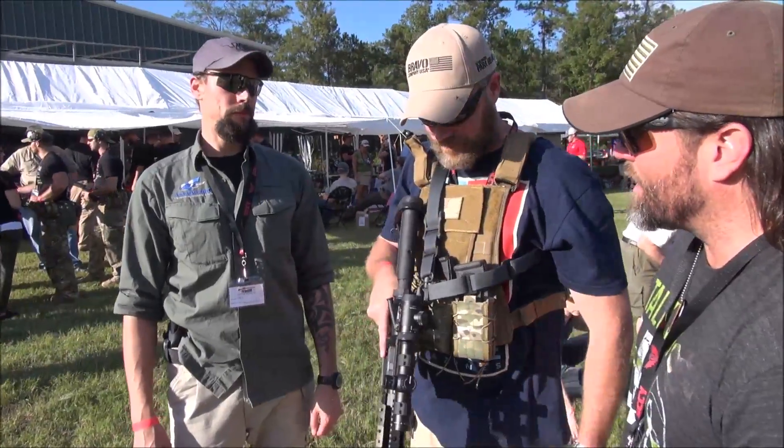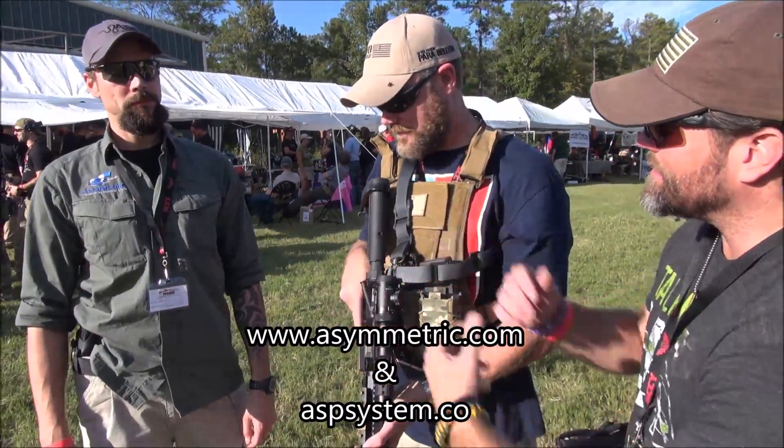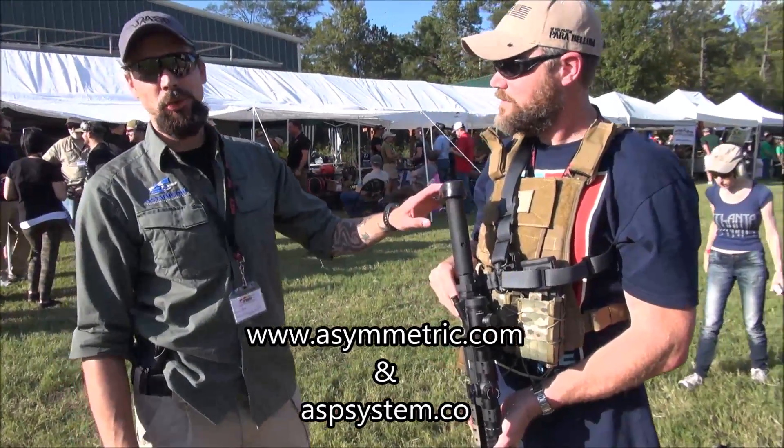Alex has a very interesting product that he's going to demonstrate on Zeke here. Alex, take it away — you've got the ASP, right? That's correct. We have the ASP, which is the Advanced Shoulder Pocket.